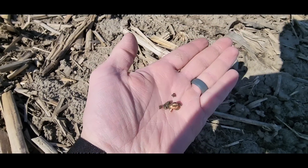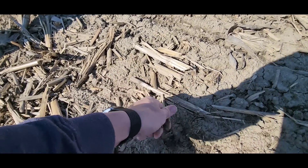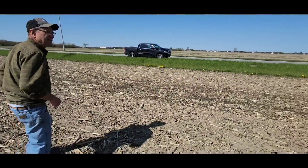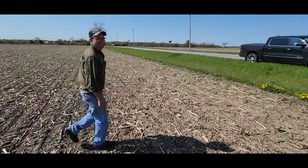There's our bean just putting that root down. These were planted about a week ago — the 29th or 30th, which was Thursday before it started raining. Maybe tomorrow we can spray it.